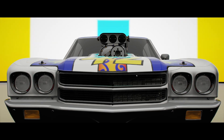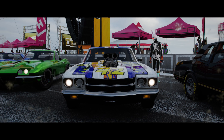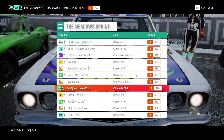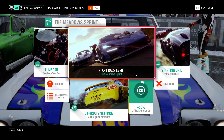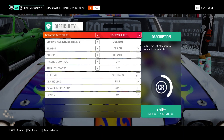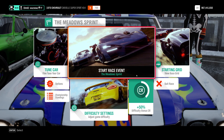The Rattletrap. Yeah, I think that's kind of funny — American 70s car, it's going to rattle. And these are my settings: I have disabled traction control and stability control. Let's start.